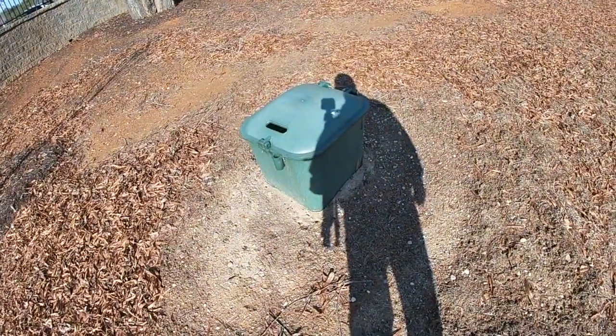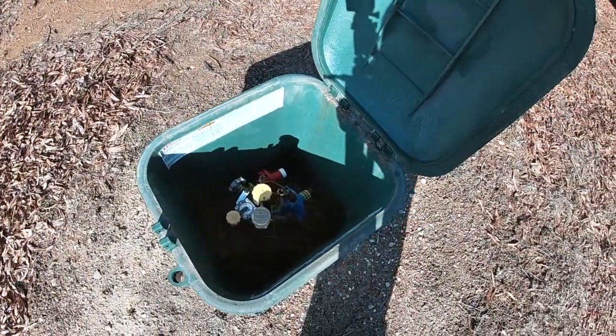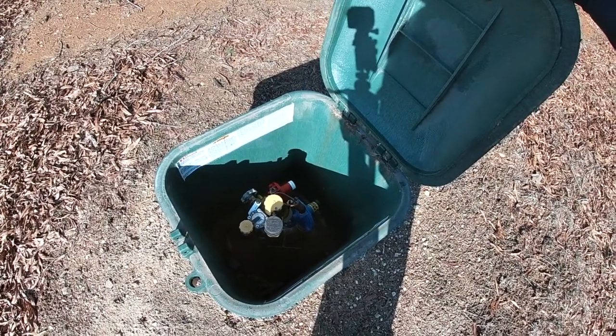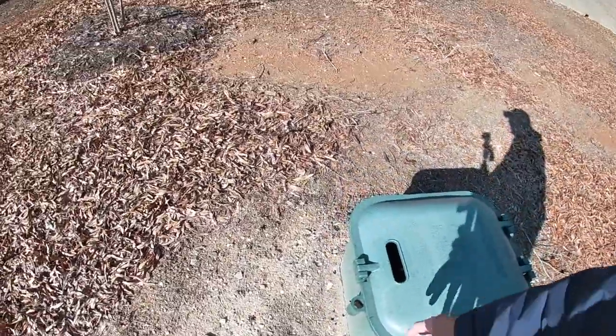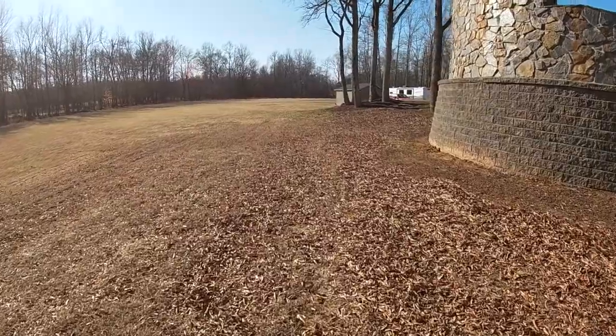Hey everybody, it's a beautiful day, warmer temperatures and things are drying up. I got a ditch to dig. Hey guys, Jeff here, welcome back to the channel. Project next one — I've got today to dig a trench so I can connect my gas line to the Generac. It's about a 150-foot run. This here is actually a 500-gallon in-ground tank, with the top half showing all the pressure regulators. We're going to tie into this.